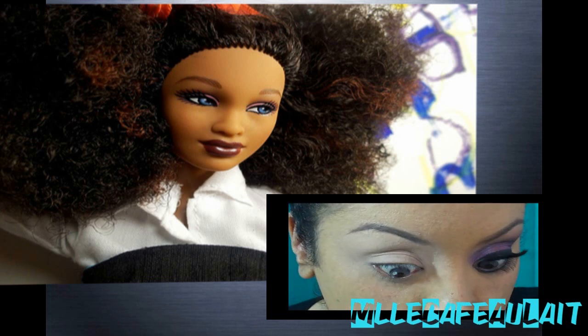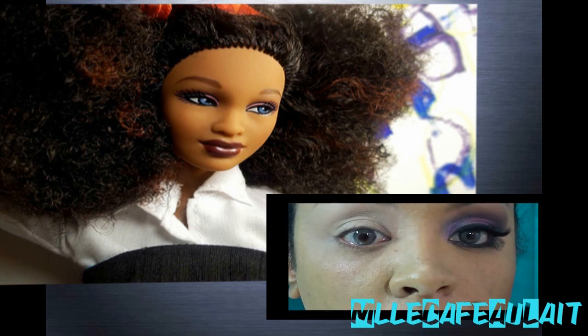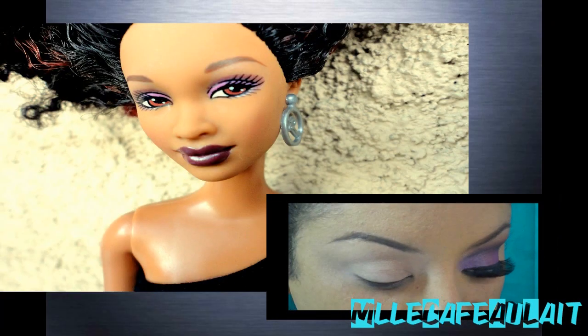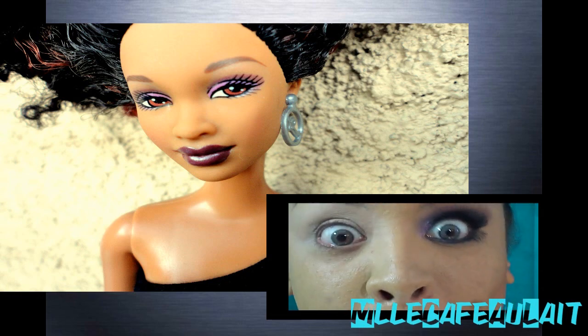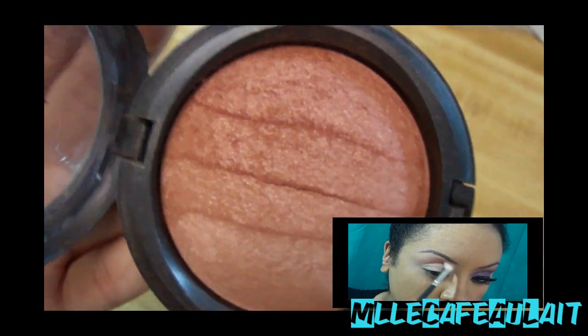Now I knew my Barbie had light eyes, I just didn't know what color, so I did a Google search and this picture popped up, so I went ahead and got some gray contacts. However, when I got home, I saw that my Barbie had brown eyes. Now I'm glad about the brown eyes, but for the sake of this video, we're going to have green eyes, or gray eyes. Anyway, continuing on.